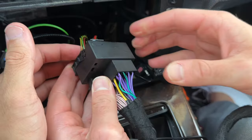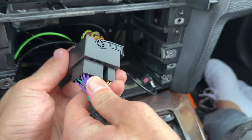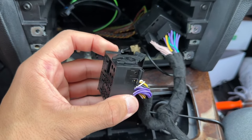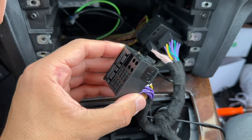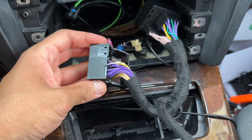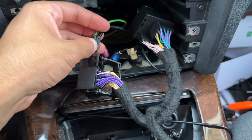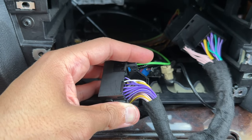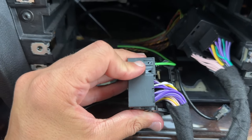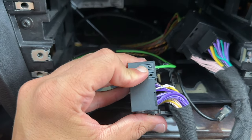Latch everything together and now the harness is fully secured. Grab the other wiring harness — this is the one attached to the one we just installed, not the stock one. This is where we're going to install our fiber optic cable in the same exact position, with the green cable on top of the braided black. It'll make an audible clicking noise once it's latched into place.